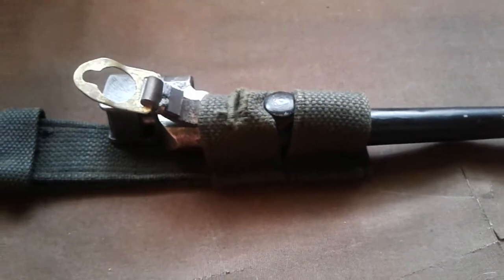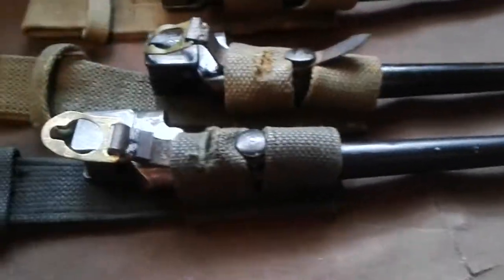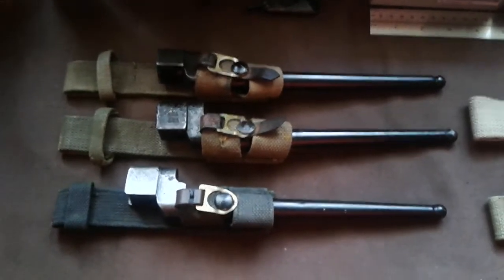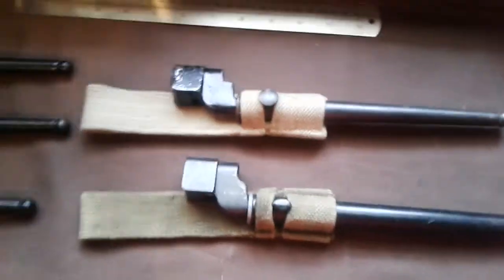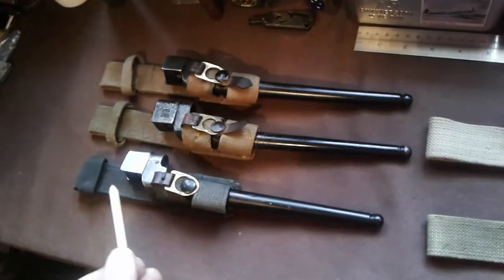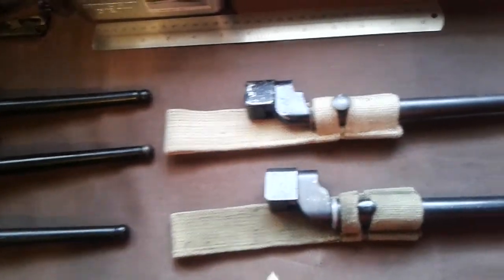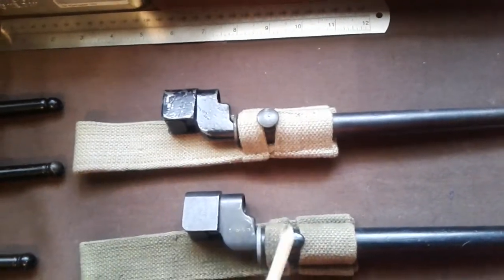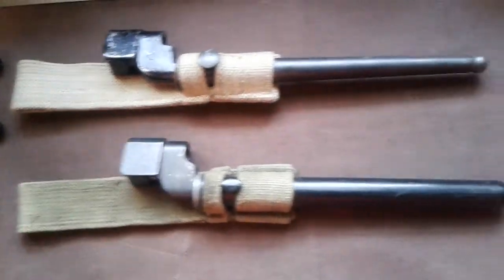This is just a normal early 37-pattern bayonet frog. Once production of the new frogs came into force, it went from this style to this style. The big difference is there's no retaining strap at the top for the handle of the sword bayonet - because there's no need for it. And the loop is a lot smaller, made specifically for the spike bayonet - nothing else is going to fit in there.